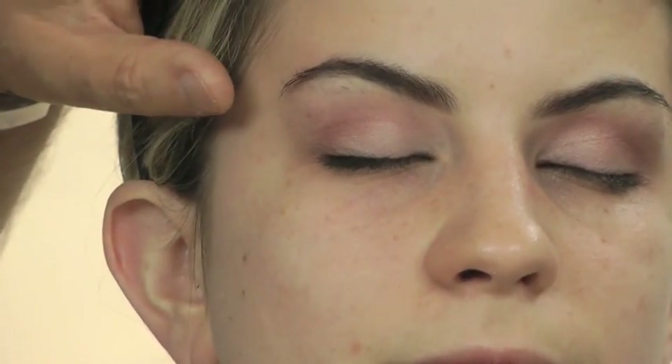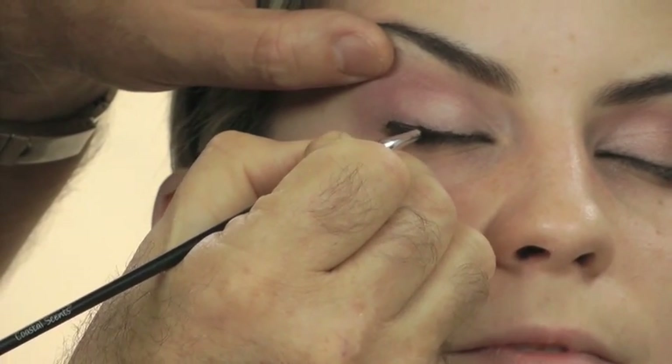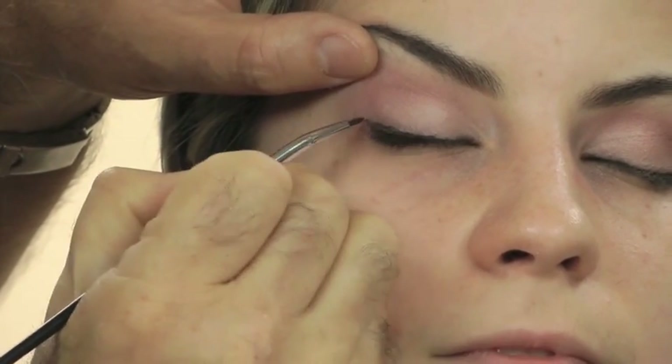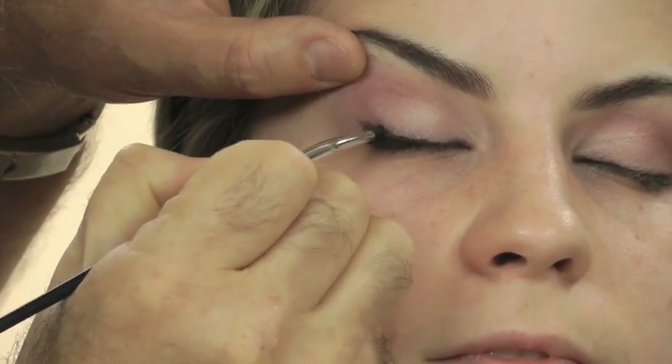This is to give the outer lash line more fullness. Now repeat this application, only start a little higher in the outer corner of the eye and draw a straight line into the center of the eye. Where the line finishes over the center of the eye, it needs to dive back into the lash line to create a seamless connection between art line and lash line.